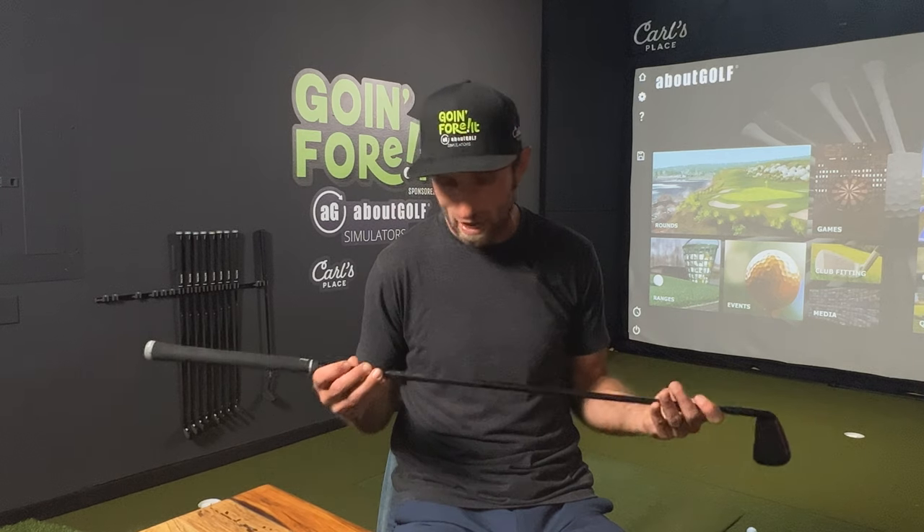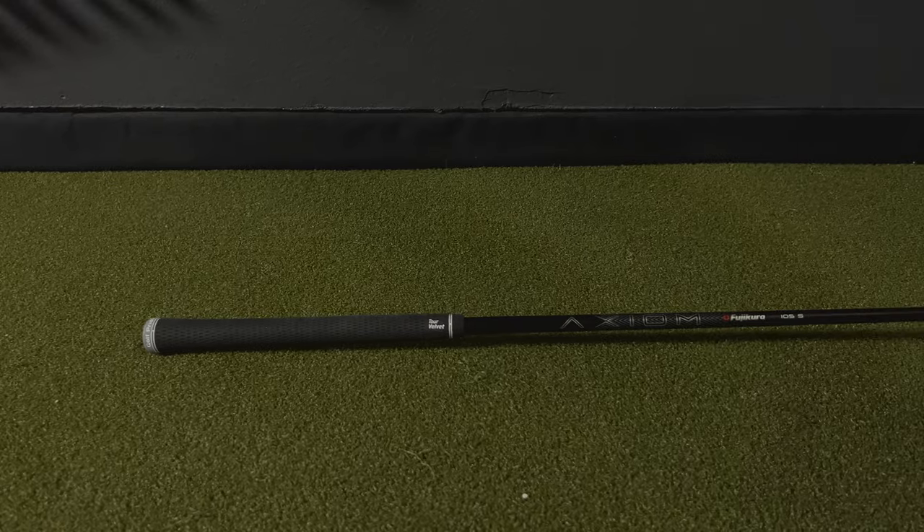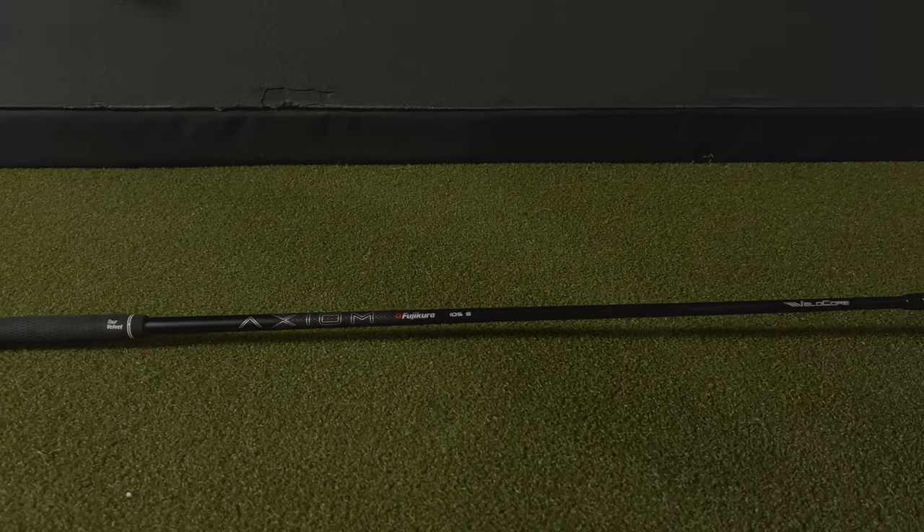For the irons and the wedges, I had chosen the Fujikura Axiom 105S — and that's what I have from my 60 degree all the way up to my five iron. Every time I hit impact with that Axiom shaft, I got a smile. I hit some pretty good shafts and had no idea what they were. I knew I didn't like the steel pretty quickly, and the other graphite shafts were great — but this one in particular, there was something about it. It was the one shaft I turned around and said, 'That's the one I want.'